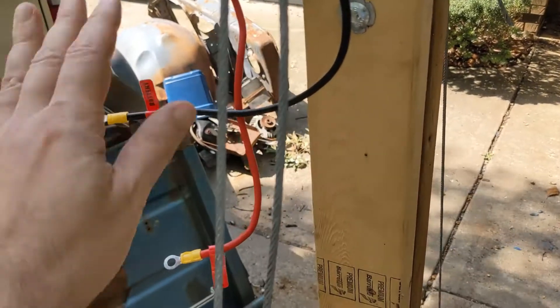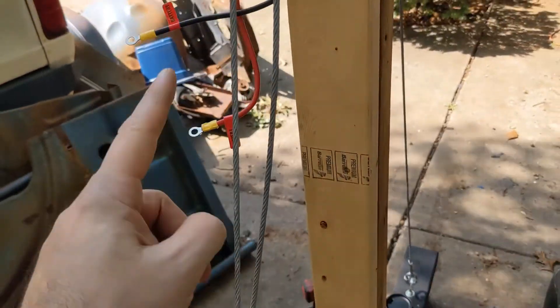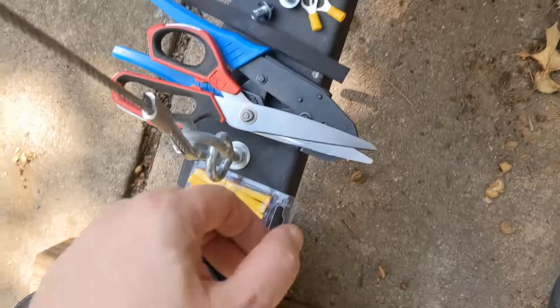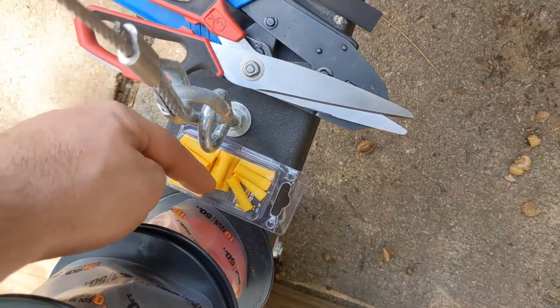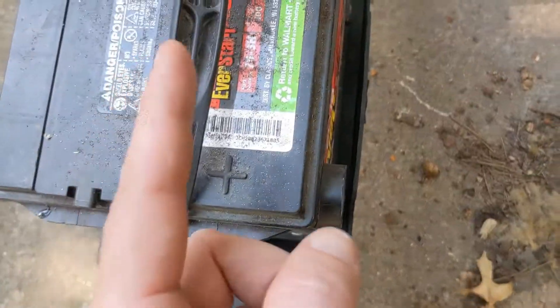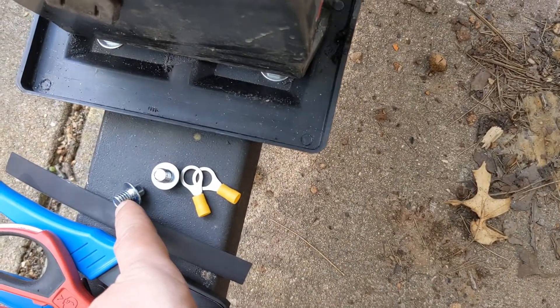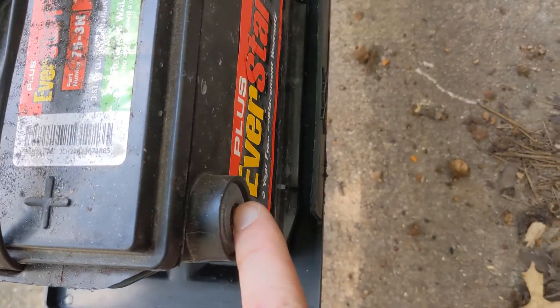The general plan here is I'll cut those two ends off, then extend those wires — they're going to come down. I'll butt connect them and heat shrink where I splice it up above. Then I'll come down and put some of these eyes on, and then just use the bolts to connect it into these terminals.